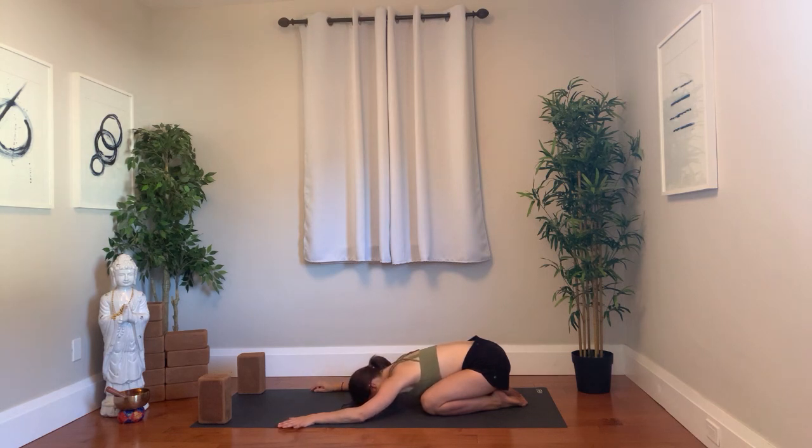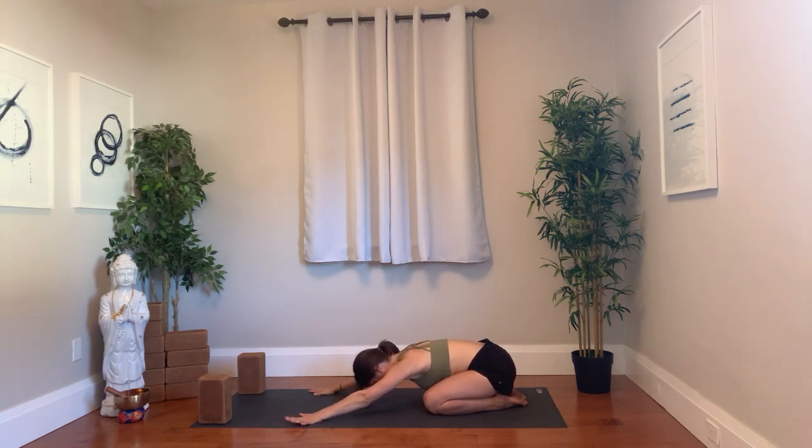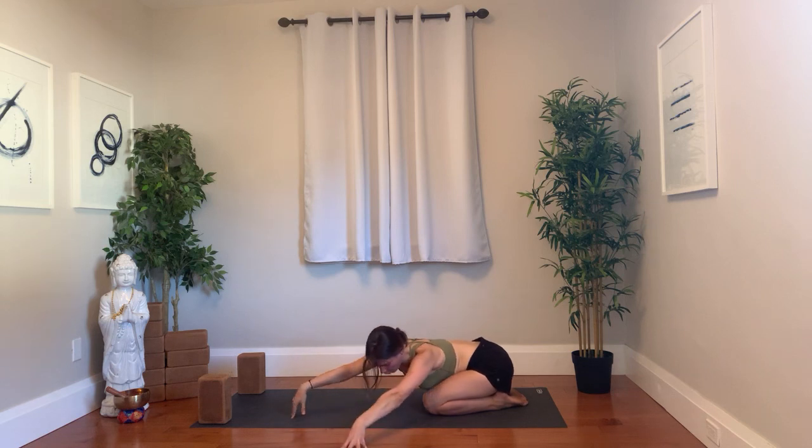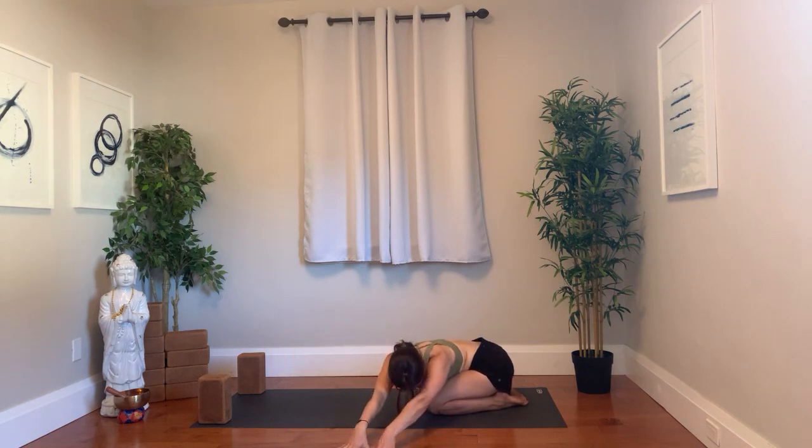On your next inhale, pause through center and push into the hands, lengthen the arms, and then surrender the torso on the exhale, but keep the arms actively pushing you back. Inhale, a bit of space away from the ground, lengthen. Exhale, surrender torso, arms stay straight, head may come closer to the ground. Inhale, lift the body, come to fingertips and walk. Exhale over to one side for a little side stretch, keeping hips as far back to heels as you can.